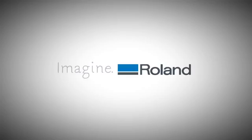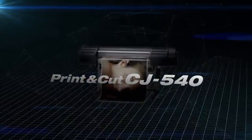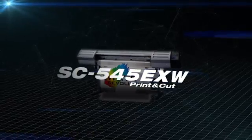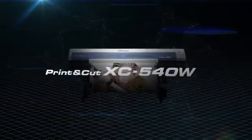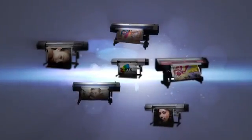Imagine Roland. 2002 saw the launch of Roland's Soljet Pro Series. The Soljet Pro Series meets the requirements of graphics professionals in terms of quality, speed and cost. To date, more than 25,000 units have been sold worldwide.